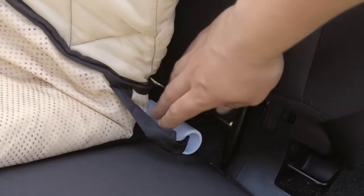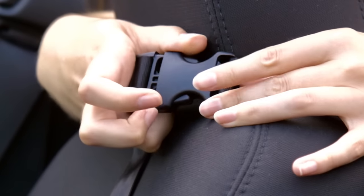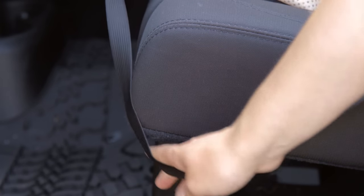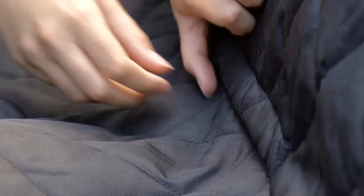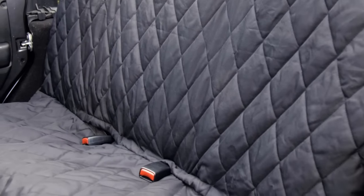It features a silicon non-slip backing, as well as seat anchors, headrest buckles, and elastic straps to keep it secure on any seat. It also features four Velcro openings that allow for easy access to seatbelts for kids and car seats.